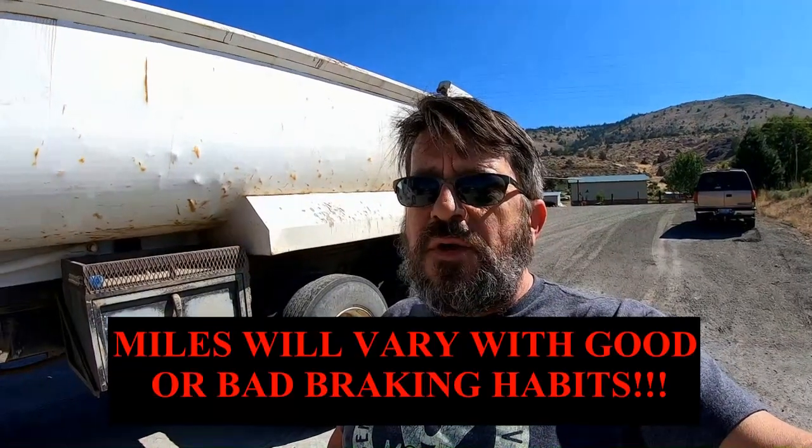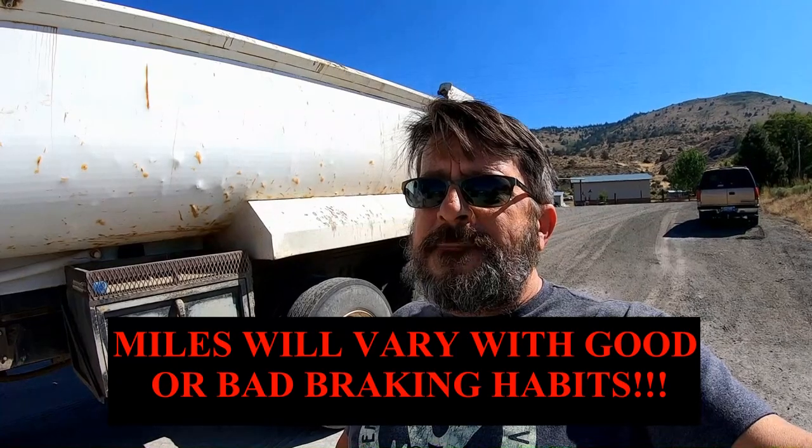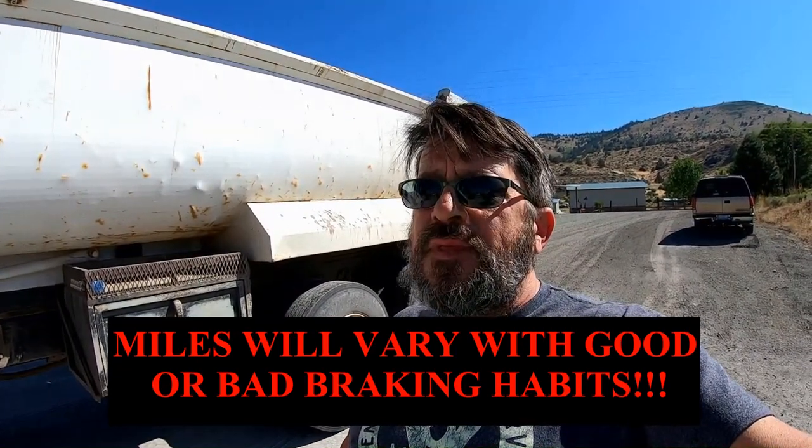I bought this in October at 43,000 miles — it now has 59,000, so that's 16,000 miles on these brakes. I put new brakes on it as soon as I bought it, and the bearings were repacked at that time too. After 16,000 miles across the south, through New Mexico, through Albuquerque, up through the Rockies, the van build, and the RTR — that's a lot of hard driving.